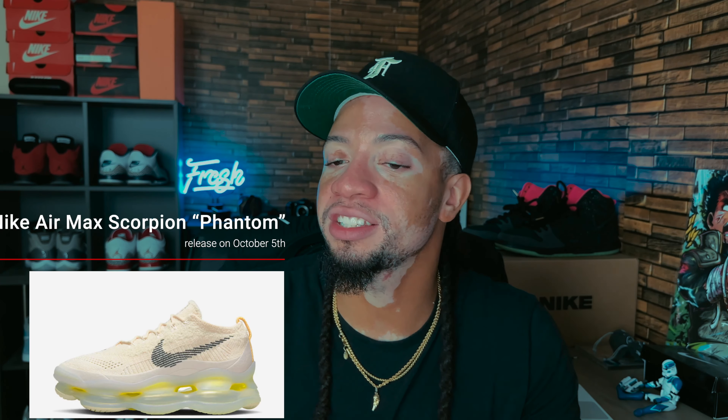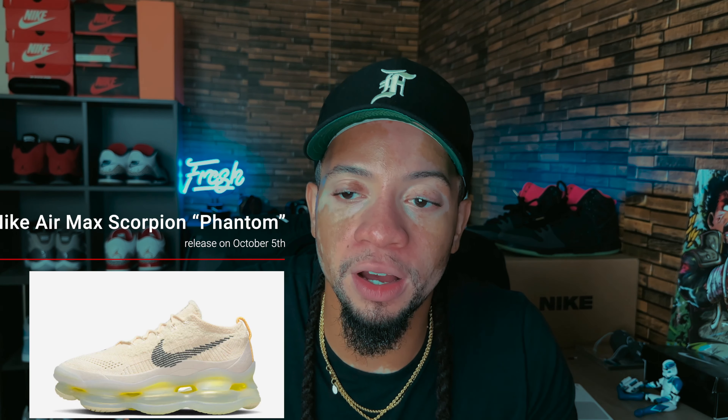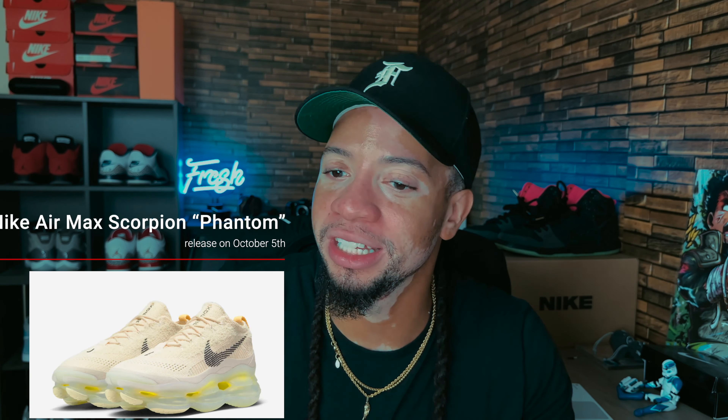It's releasing October 5th. The shoe is not that bad, it's just the sole is too much. I do appreciate that Nike is doing something different when it comes to silhouettes — trying something new opposed to just rehashing the same old ones. The Air Max Scorpion Phantom is coming out October 5th. The bottom looks like something out of a sci-fi movie, which I can appreciate.